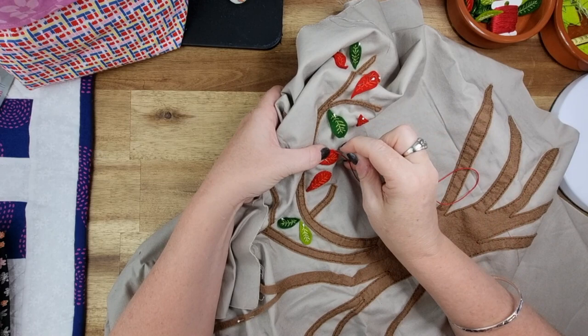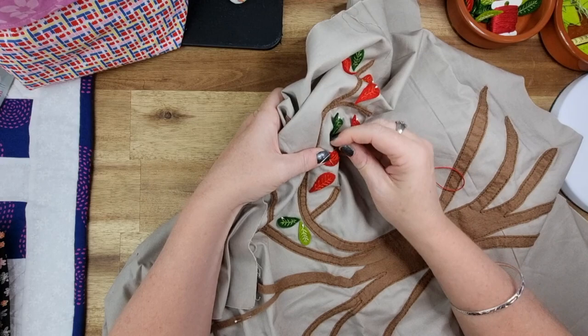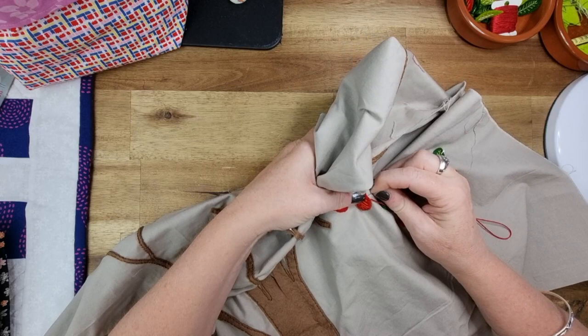You can see it's a pretty easy stitch to do — the whip stitch. Just getting them all sewn down, it's going to look absolutely fabulous once it's done.